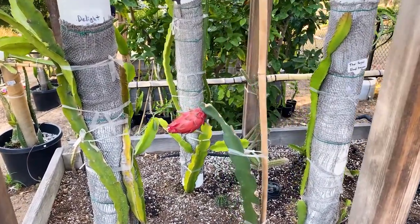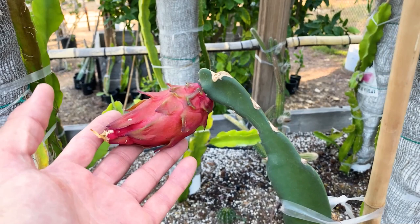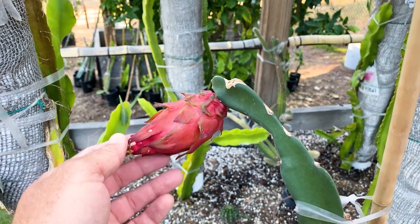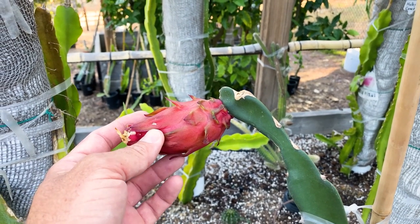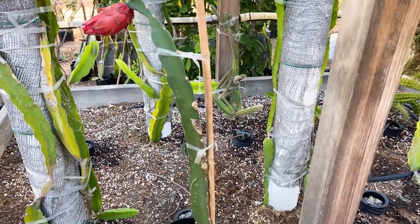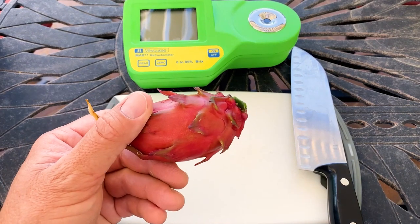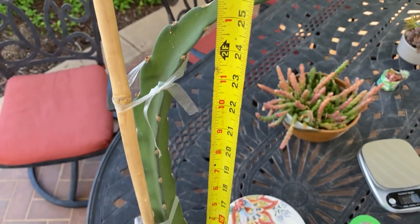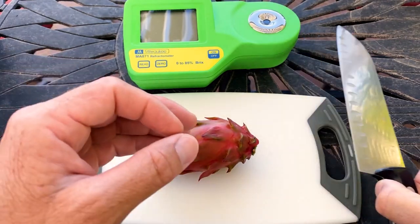Good morning fellow dragon fruit growers. This is Paul, and today I'm going to end Arizona Purple's misery. You can see it produced a flower and fruit from a cutting. It's very loose and could probably sit on there a few more days to get sweeter, but I'm going to let this thing recover. So I'll prune it off, put it in the fridge, give it a taste, weigh it, and see what type of brix score a cutting can produce. Here's the first fruit of the season — Arizona Purple — from a 25-inch cutting. It weighs 99 grams or two-tenths of a pound.